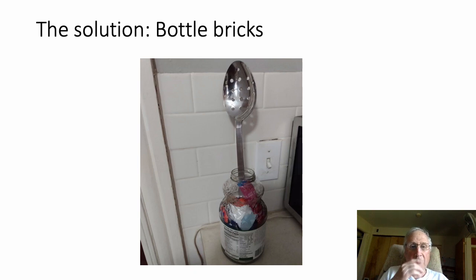The way we do it is with what we call bottle bricks. That's what this is — it's just a plastic bottle, something you've used already. By putting all the little plastic pieces in the bottle, it can handle hundreds of pieces and we can trap them there, preventing them from blowing and floating around the world causing problems.